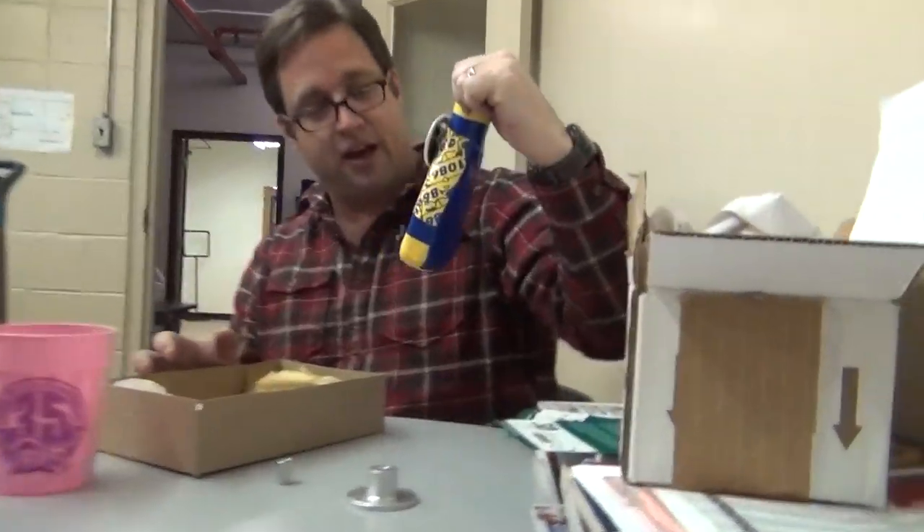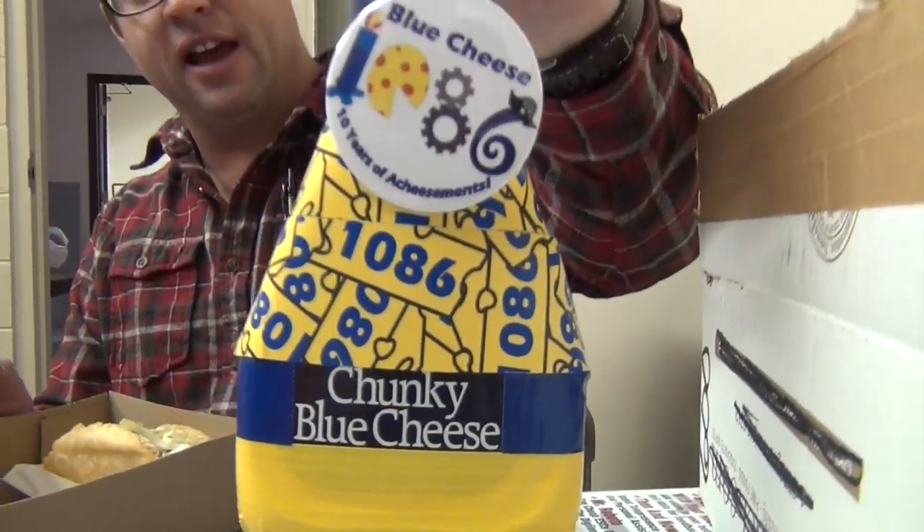I do want to give a shout out to Team 1086, Deep Run High School, Blue Cheese from Glen Allen, Virginia. They sent me this nice package today. I guess I should use some blue cheese on my tacos. Thanks guys at 1086, that's pretty awesome.